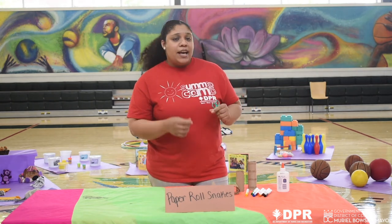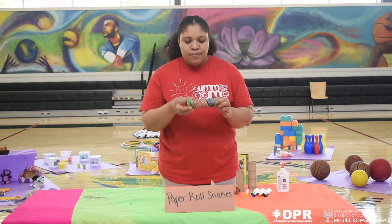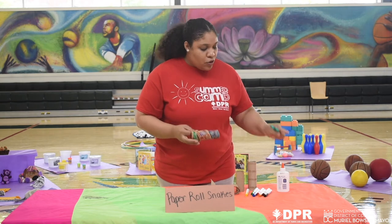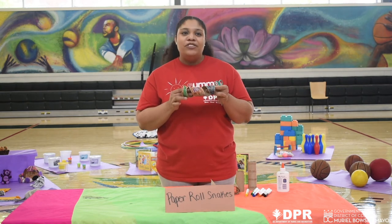The next thing you're going to do is cut out a piece to make the tongue of the snake. Once you're done, decorate your roll, as I've done here, however way you want to. Then you're going to glue the piece of the tongue underneath the head, add your eyes, and you have your snake.